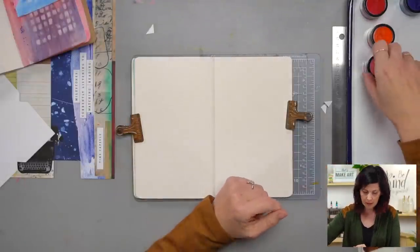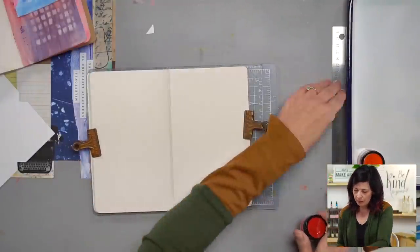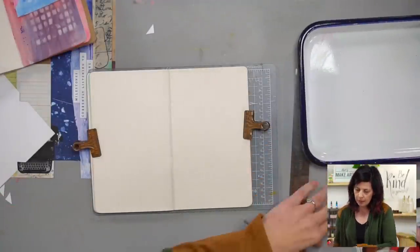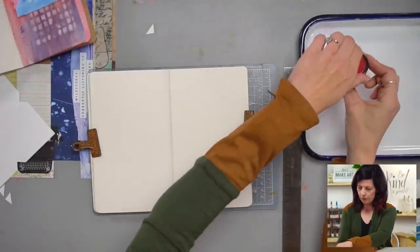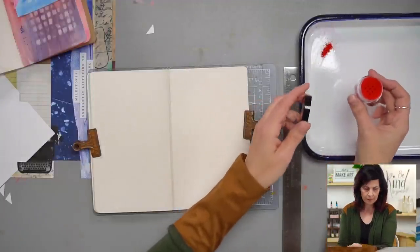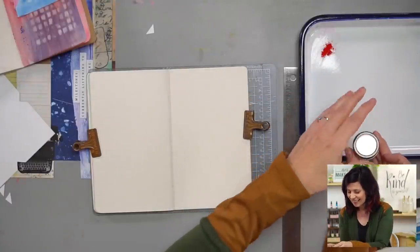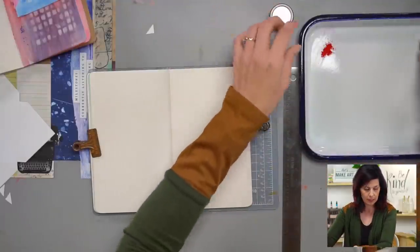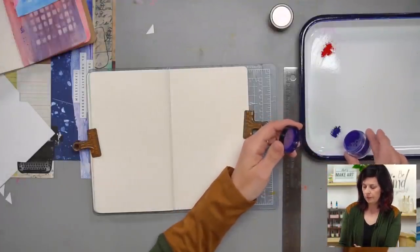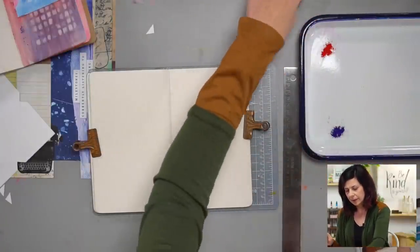I'm going to get my pigment on my palette, starting with the red first. I'm just going to tap a little bit of that pigment out — that feels right, maybe a little bit more. It does look like paprika! You know what's good with paprika? Deviled eggs. I made some for Thanksgiving — they were delicious.